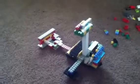Hello, and welcome to my quick review on my little Lego boat.